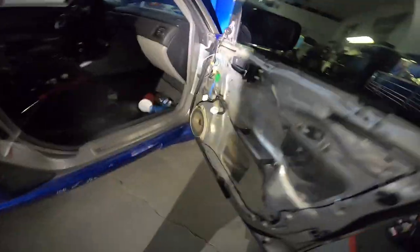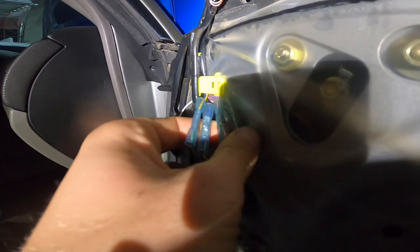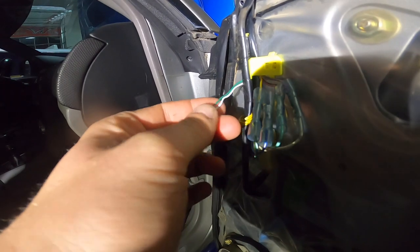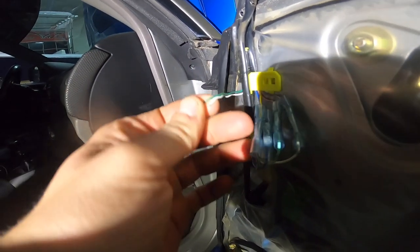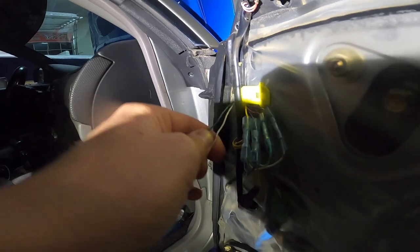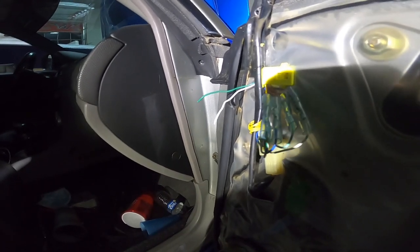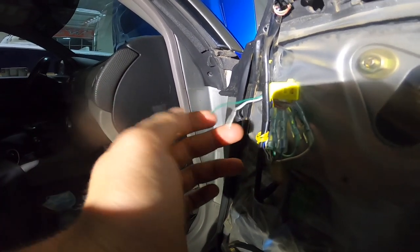So guys, we got the door card off and as you can see in here, this is where I hooked up the adjustability wires for the mirrors — if you want to know how to do that, I'll put the link up here. We have a green and a white wire here on the passenger side. Now I've got to figure out which one of these is hot and which one is ground. What I'm thinking is hooking it up to power and seeing if it really matters — splicing a jumper wire from a battery up to these to see what makes it actually come on.